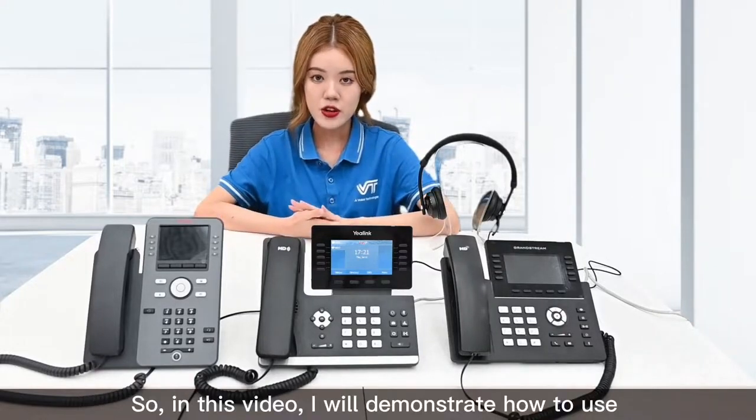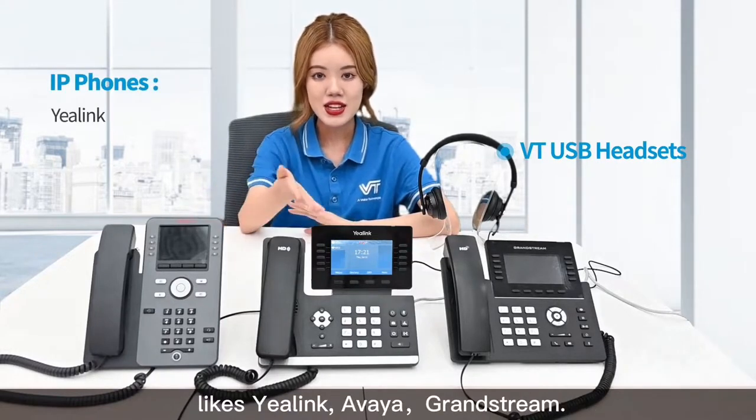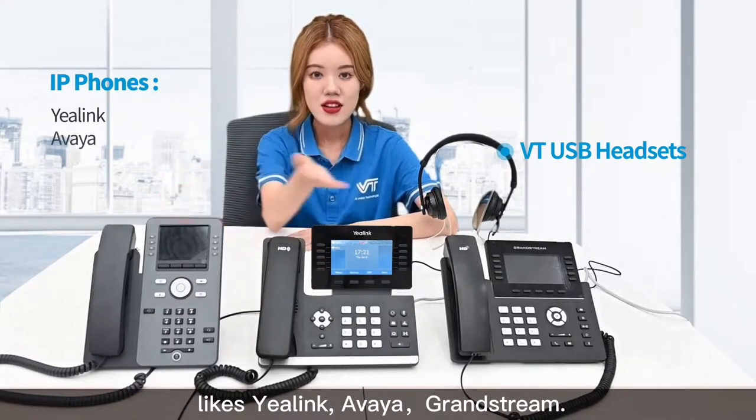So in this video, I will demonstrate how to use VT USB headset to work with IP phone, like Yealink, Avaya, and Grandstream.